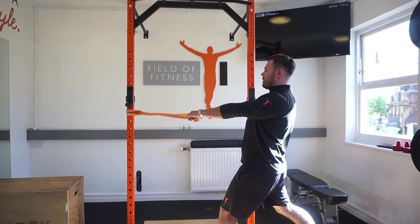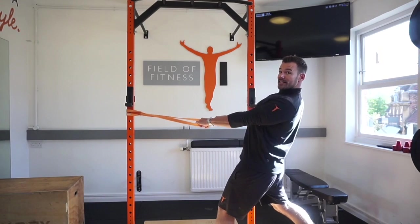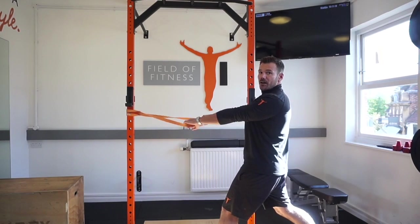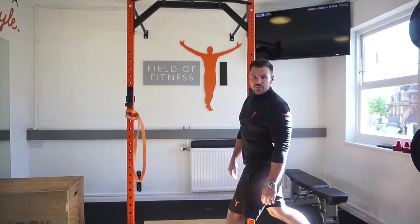Make sure the shoulder blades come down and back, and then go into that row position. Avoid any hyperextension, keep your core nice and tight, and make sure the shoulder blades come together nicely.